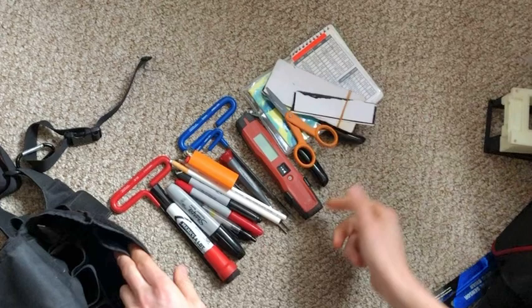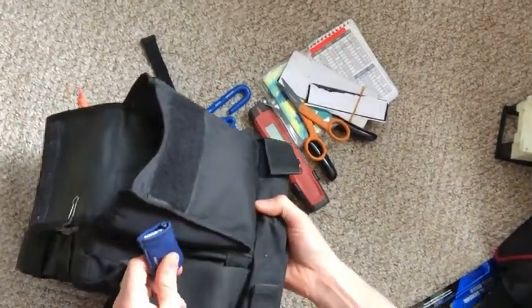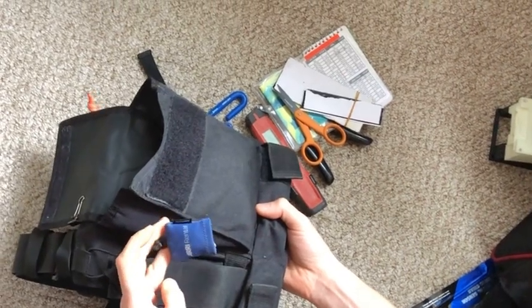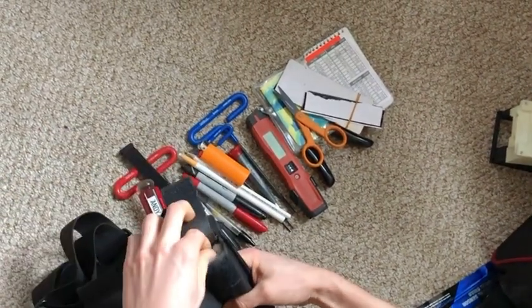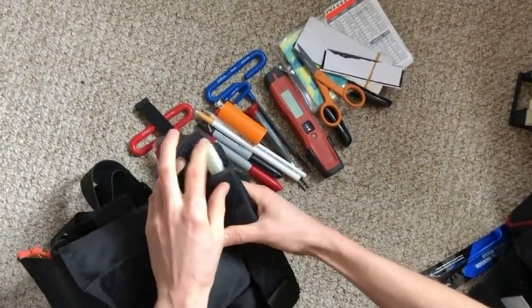There are small scissors, a Craftsman stubby screwdriver, and a little Spuds lens cloth. In the front I keep soapstone for marking on asphalt in the rain.